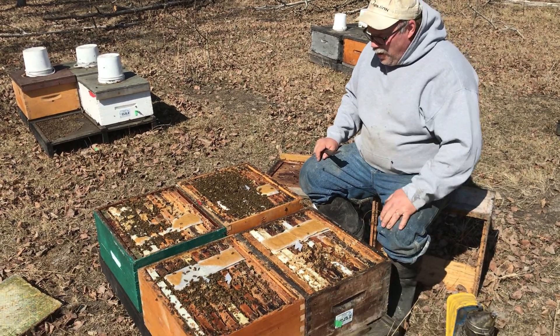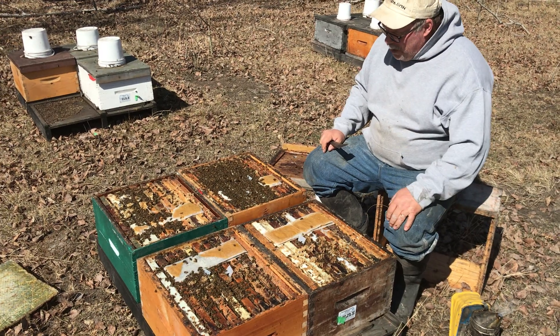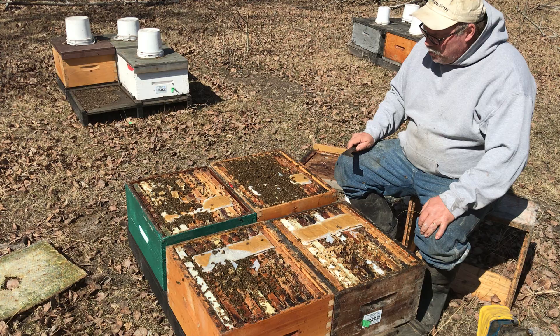Hey folks, Phil the Bee Man here. I thought I'd show a little bit about how these pollen paddies or pollen substitute paddies can be used as a diagnostic tool.